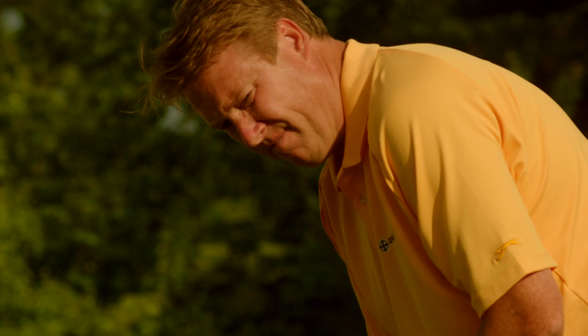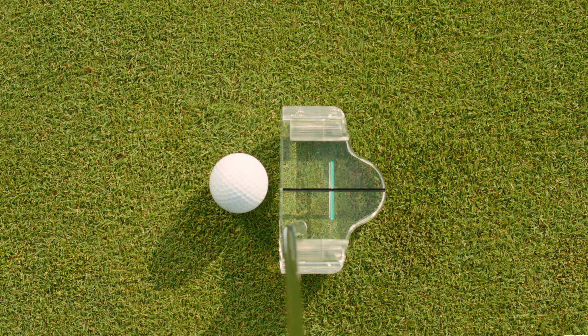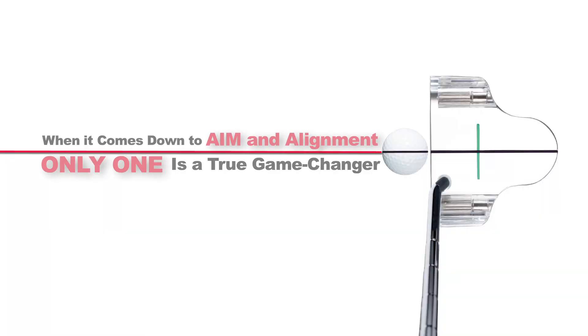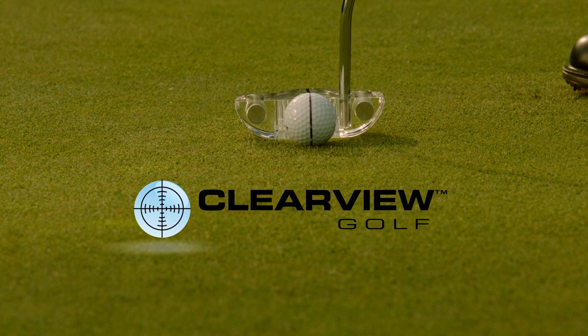When it comes to putters there are hundreds of choices out there, but when you must rely on accurate aim and alignment, only one is a true game changer: Clearview Putter.